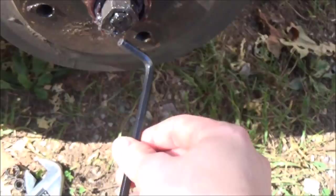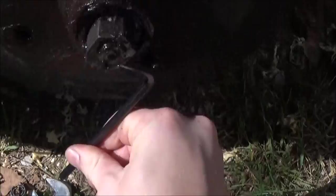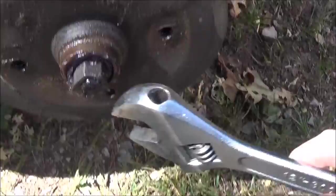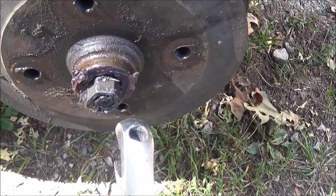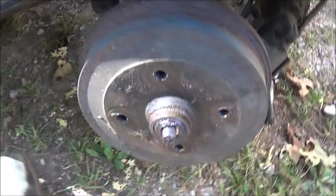Once you get the dust cap off, you're gonna need a 6mm Allen wrench to take off this set screw clamp thing here. You're gonna want to loosen that up, and when it's loose take your adjustable wrench and spin it off. On the other side it's left-hand threads, so opposite — you gotta spin it clockwise to take it off.